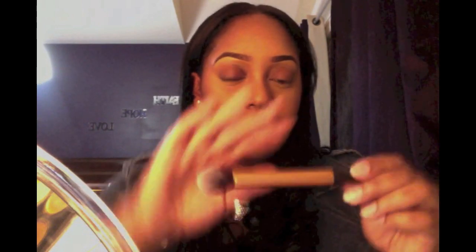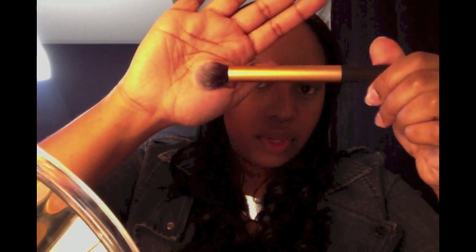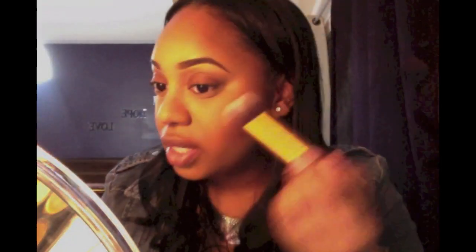For my highlighter I'm going to be using MAC Gold Deposit, and I absolutely love this highlighter. I put it wherever I applied my concealer — those are the highlight areas. I'm going to be taking this contour brush from Real Techniques. Some people put it on their cupid's bow; I'll put a little there too.